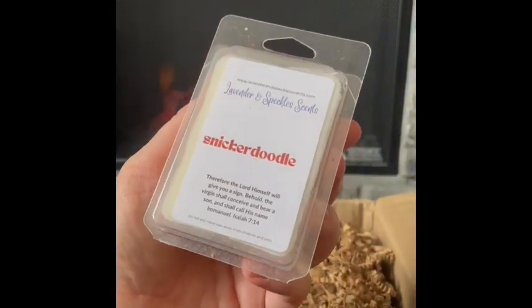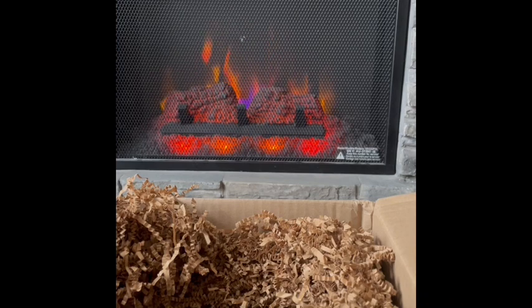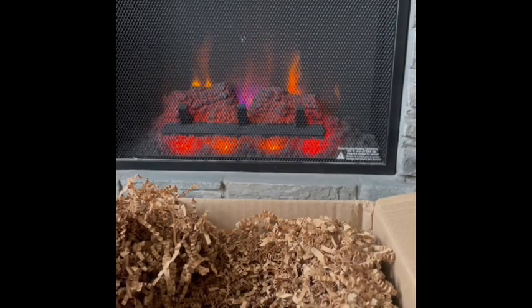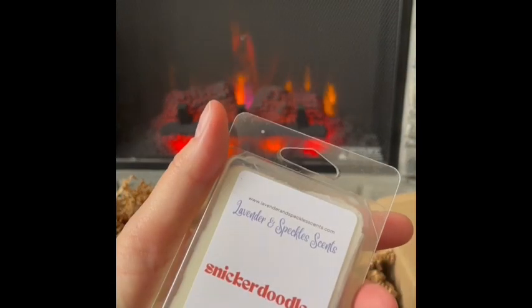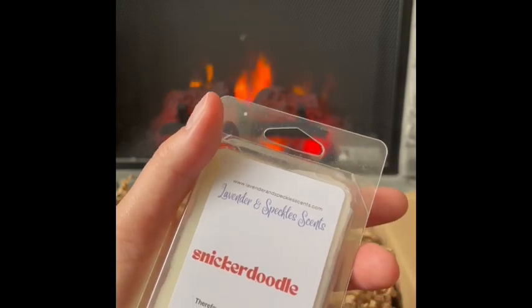Snickerdoodle: just straight up snickerdoodle cookies. It's not super strong — kind of a lighter note. I can't decide if it smells like snickerdoodle dough or freshly baked cookies. I do get a little bit of cinnamon and sweetness. I'm not sure how strong a performer this will be, but it smells good. I'll warm it in my kitchen and I bet it'll be lovely. Snickerdoodle could also be a good mixer.